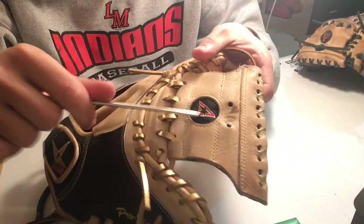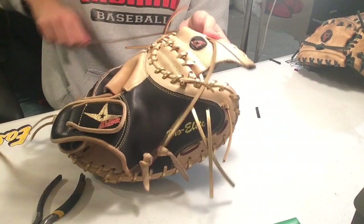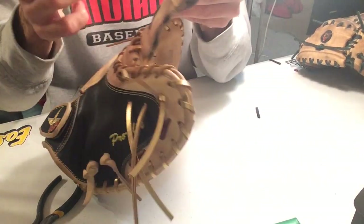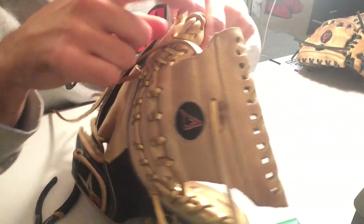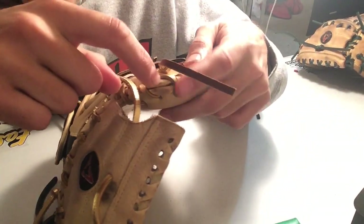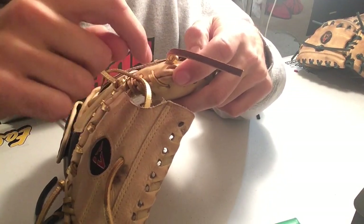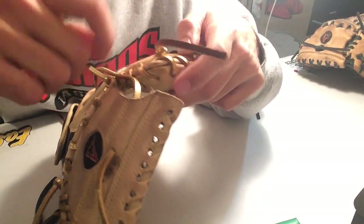I'm going to start up top here, going through. Pretty simple. To the top, leave some excess so I can tie it. I want to go right from here to right here. I'm going to go two laces down — one, two. You're going to go above the top and below the second one.